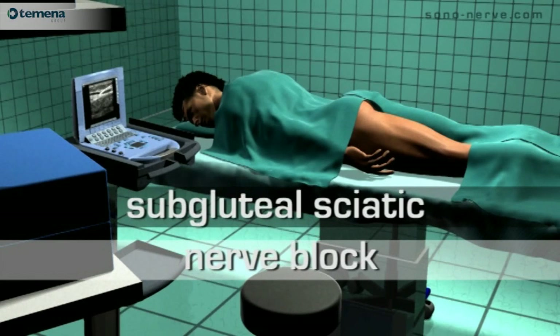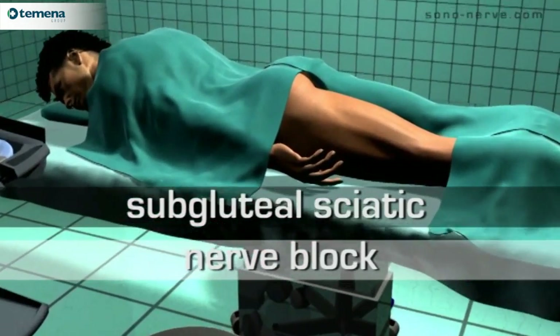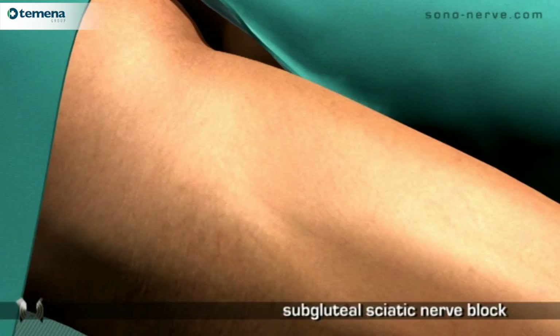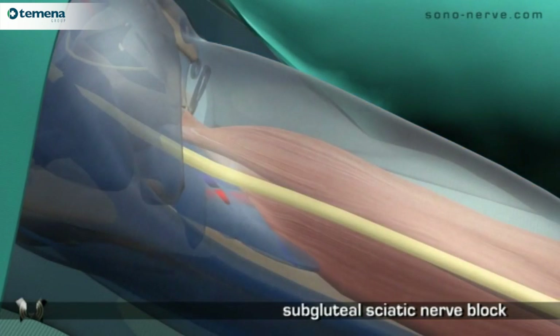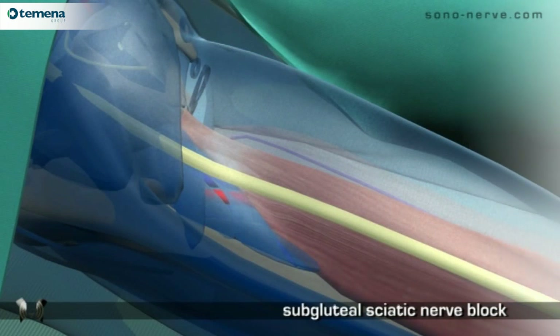For the subgluteal sciatic nerve block, the patient is placed in the prone position. The block is performed just below the gluteal fold, where the sciatic nerve occupies its most superficial position and is therefore amenable to ultrasonography.